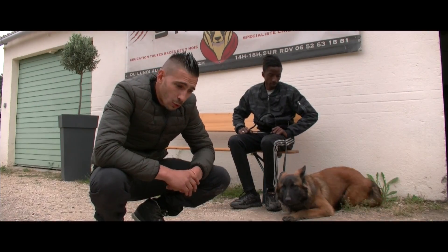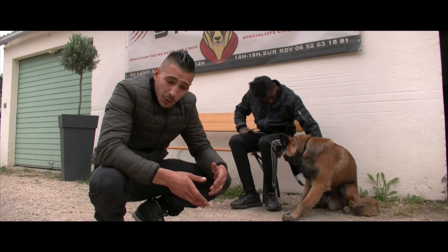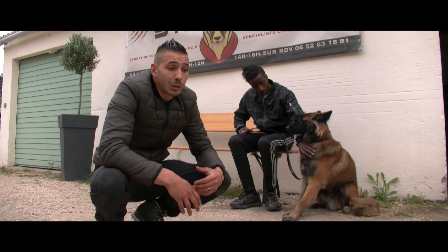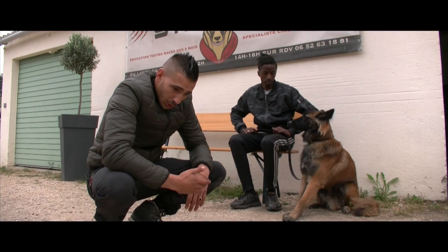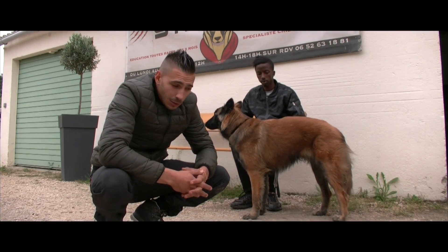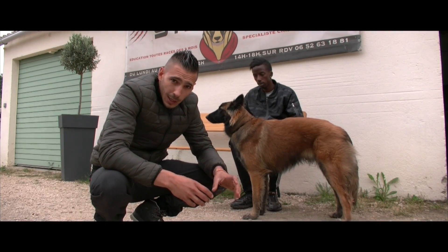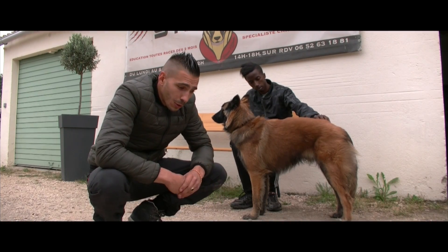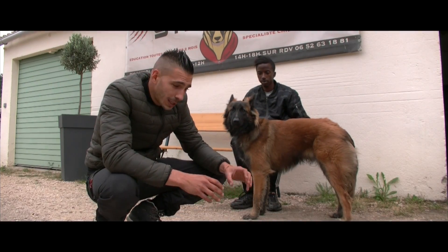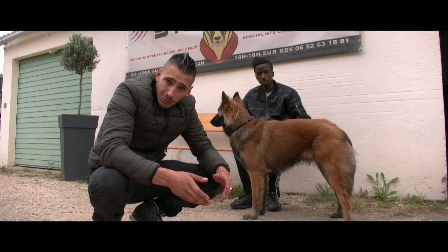Le sujet de la vidéo est venu naturellement : Mickey a subi une agression. Il faut maintenant le remettre en confiance. Certains utilisent le mordant pour remettre en confiance un chien, mais Mickey ne peut pas reprendre confiance comme ça, ce n'est pas un chien qui aime faire mal. C'est le fait de côtoyer des gens qui vont le mettre en confiance qui va le remonter vers du positif. L'outil principal pour guider son chien, que ce soit un chien de garde ou un chien de berger, c'est vous, votre manière de faire.